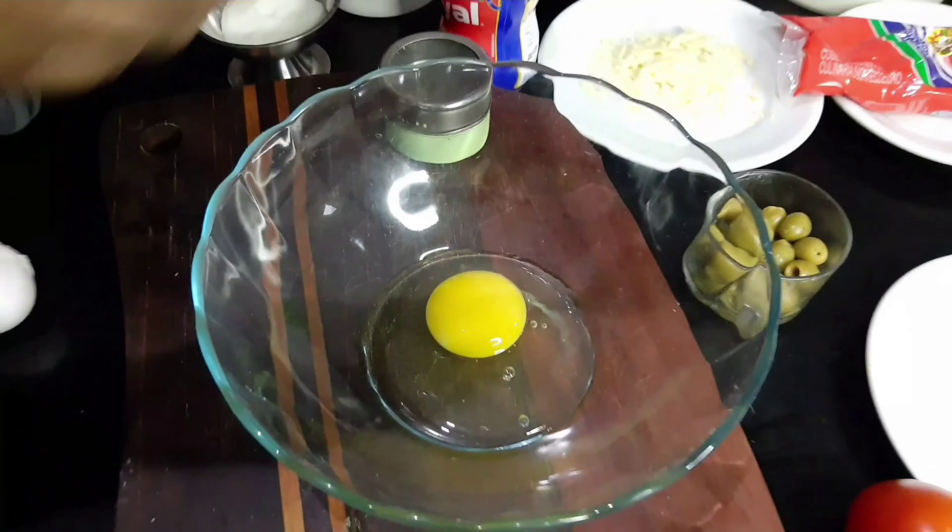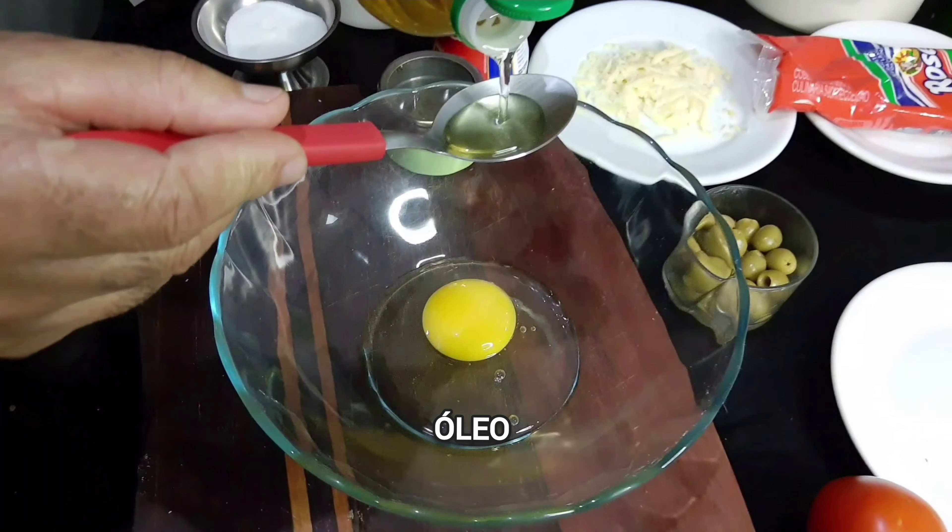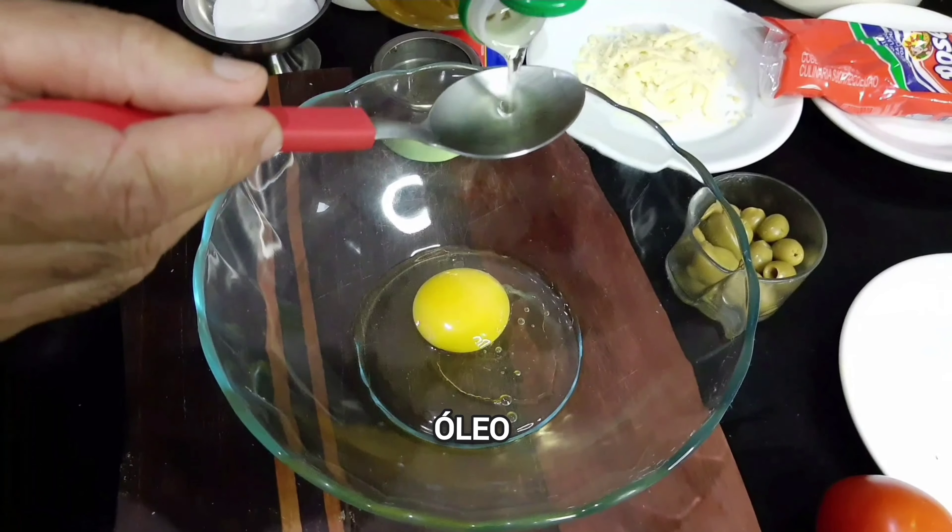Hey guys, today we are going to make a pizza frigideira, a very good, economic, very cheap.